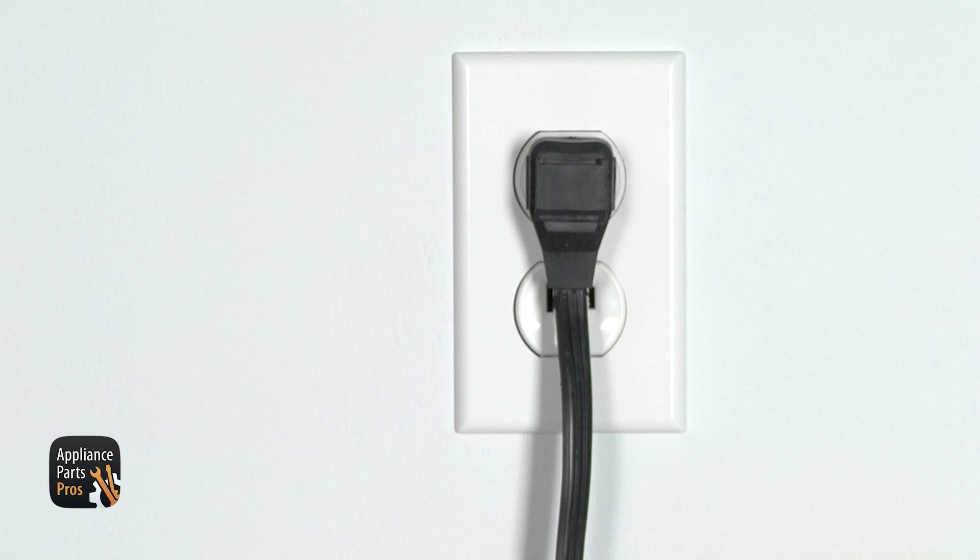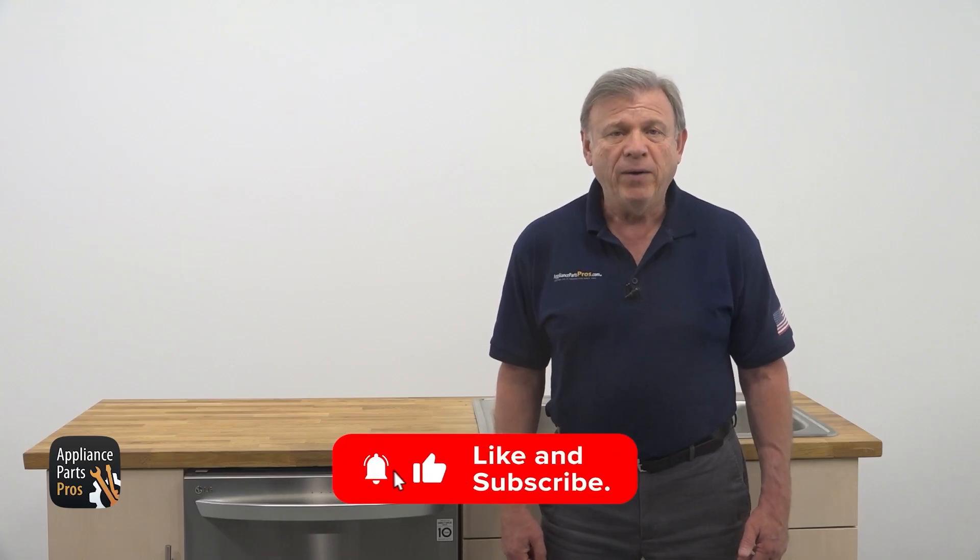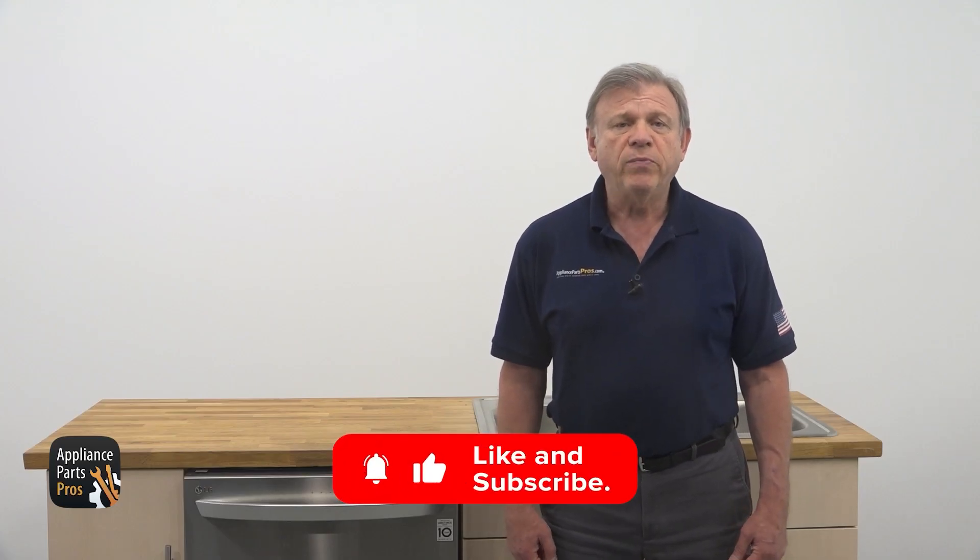Give yourself a round of applause — you did great! Once you have identified the part causing your LG dishwasher water heating issue, jot down your model number and visit AppliancePartsPros.com to order your replacement part. You will likely have it in just a few days ready to be installed. Once your dishwasher is back up and running, we would love to hear about your repair journey — feel free to leave a comment below. If you need further assistance, remember that our video guides are here to support you every step of the way. Thank you for choosing us as your trusted DIY resource, and happy repairing!